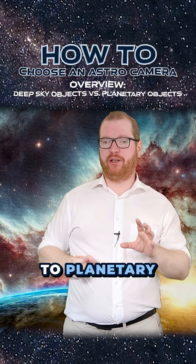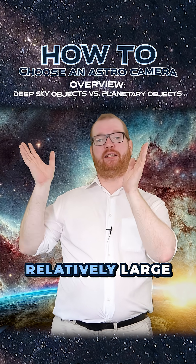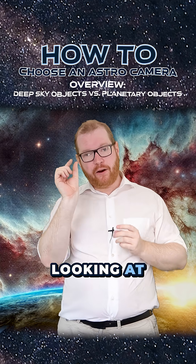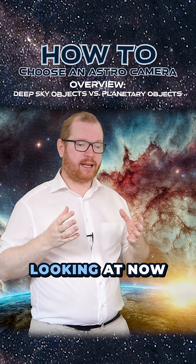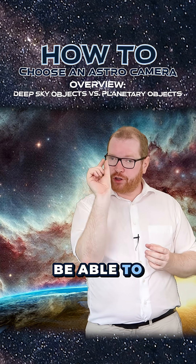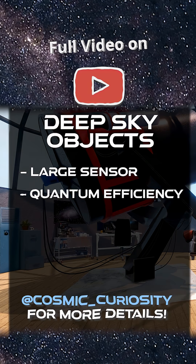When it comes to planetary cameras, it's a completely different ballgame. Before, we were looking at relatively large objects that are very faint. Now we're looking at very tiny objects that are very bright — so what we're looking at is the ability to resolve a small but bright object.